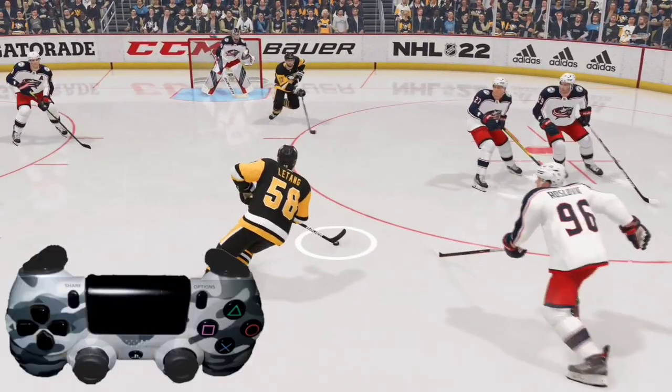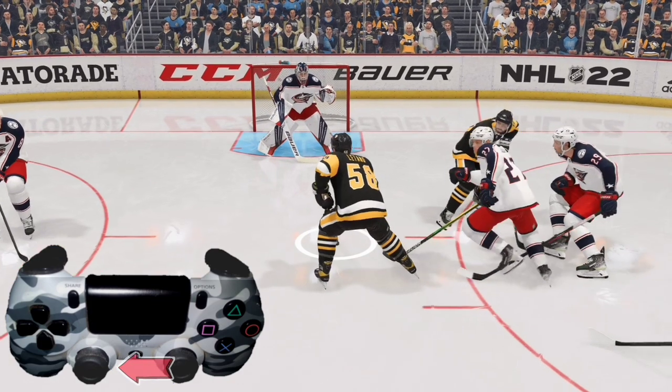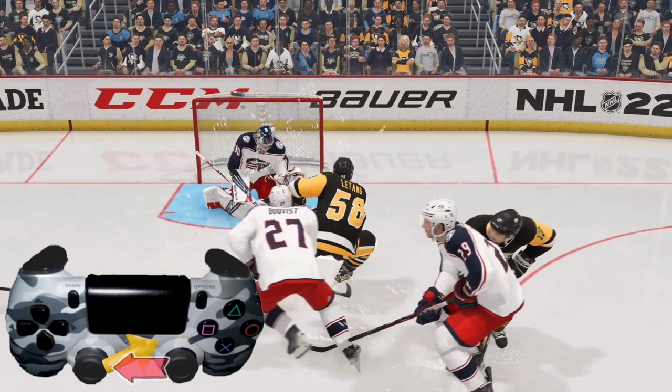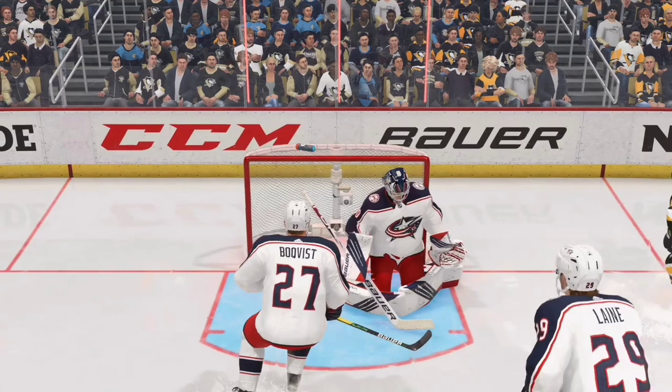With a right-handed shooter, take the right analog stick and deke to the backhand — the left — then take the left analog stick and roll it to the right. The goalie freezes and pulls out to try to stop. Now flick the right analog stick up for a wrist shot and score a nice goal.